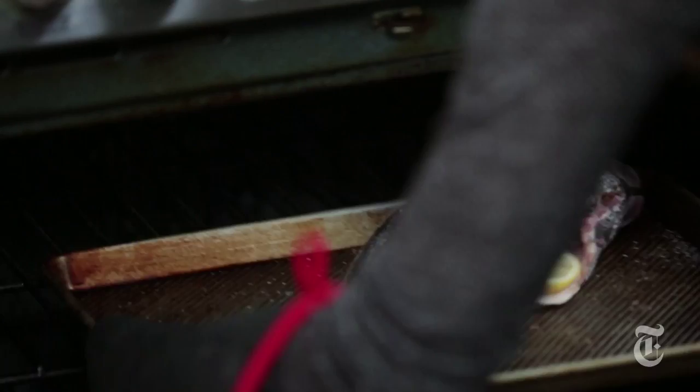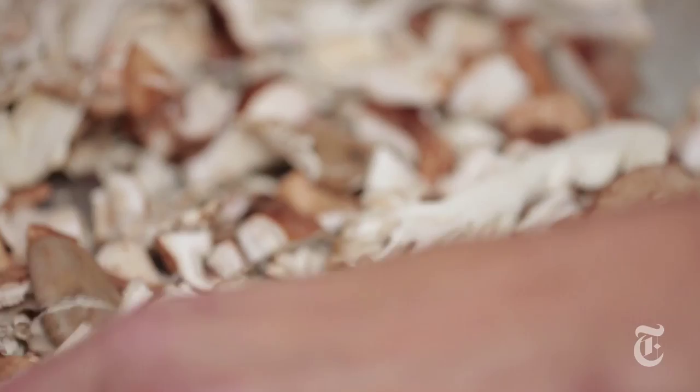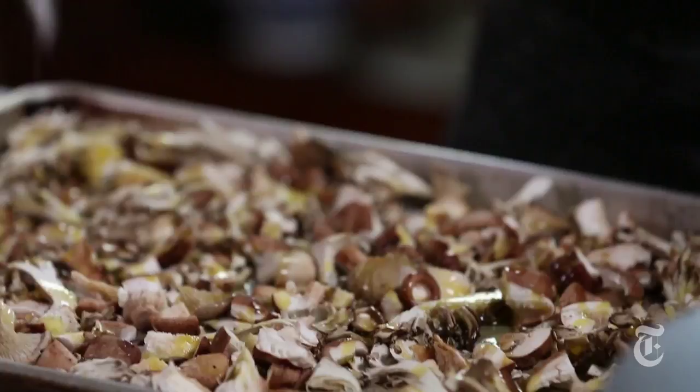I've got my wild mushrooms here, and you don't want them crowded because mushrooms have so much moisture in them that if they're all stacked up together they're going to steam, and I want to get them really crispy. Just drizzle them with some olive oil — you actually have to use a lot of olive oil because you want to get it crispy and the oil helps that. Salt, pepper. These mushrooms are going to go into a super hot oven as soon as the fish comes out and cook really quickly in about five minutes or so.